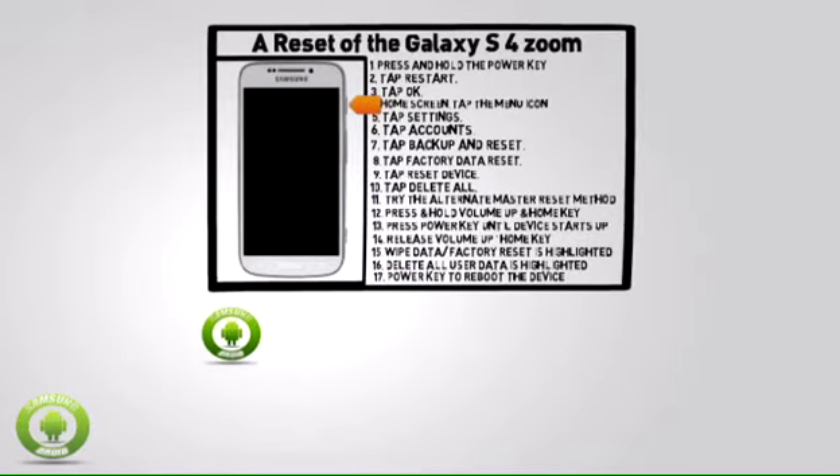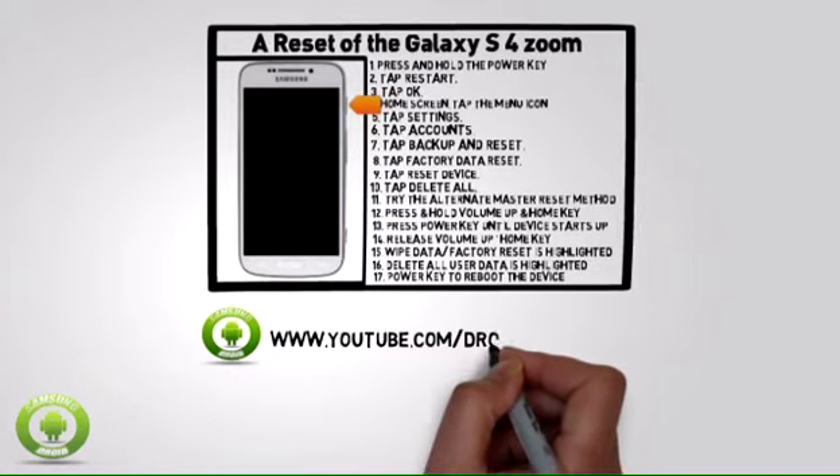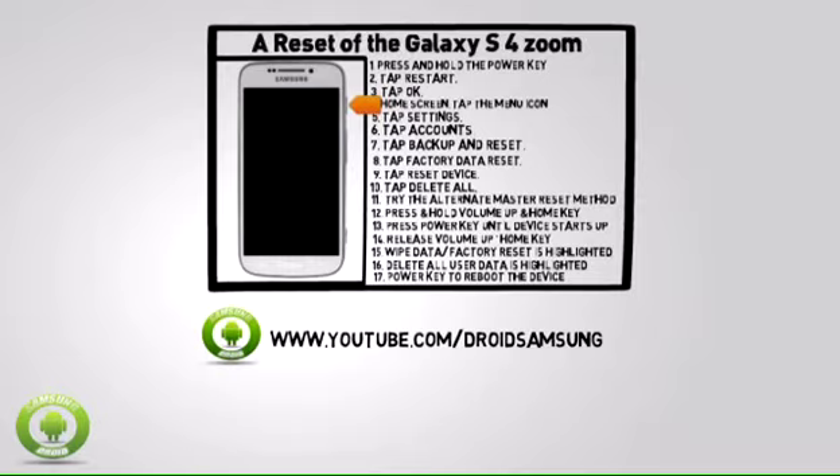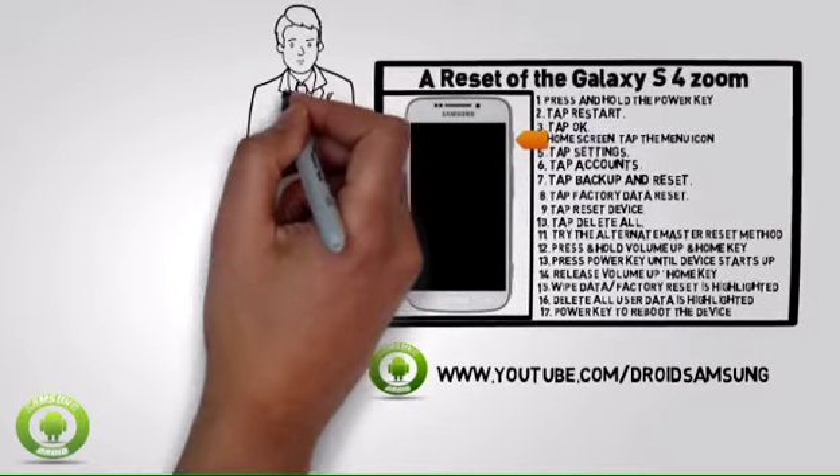For other Samsung Galaxy S4 Zoom tips, repair, and guides, please subscribe to the Droid Samsung Channel at www.youtube.com/DroidSamsung.